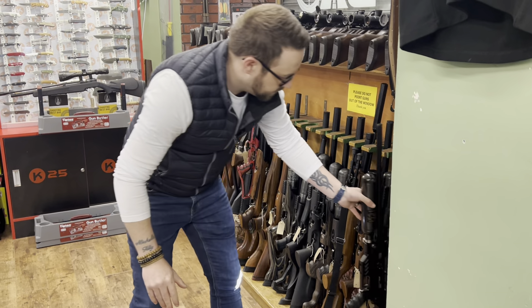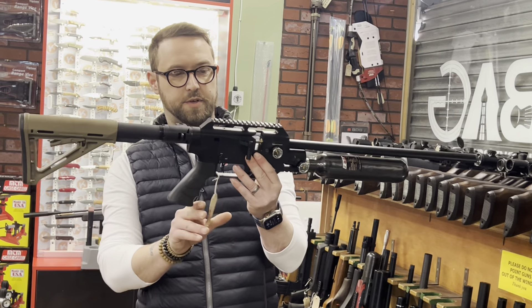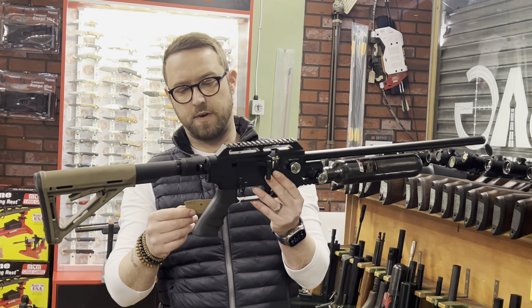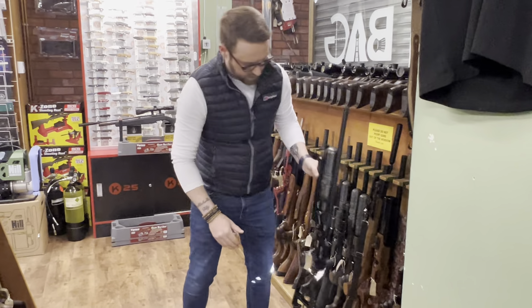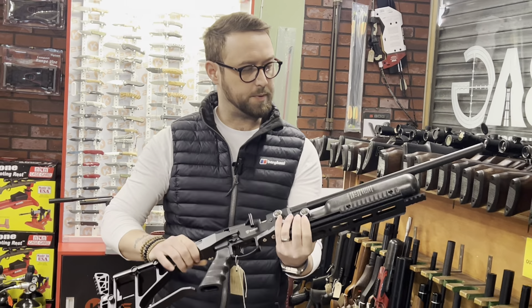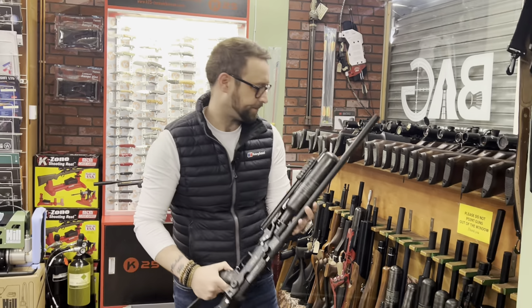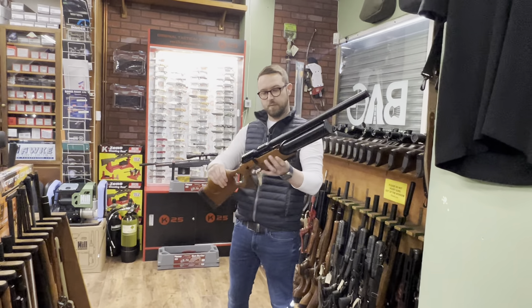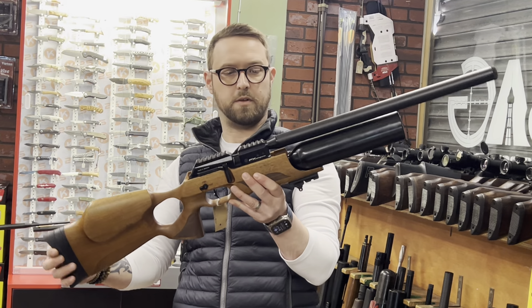The FX Dreamline Tactical with a foldable adjustable stock and carbon bottle in .177 at £980. Another FX Dreamline Tactical — foldable stock, extra rail at the bottom, couple of Picatinny rails at the side, .177 at £1,100. FX Crown Mark II in walnut, .177, at £1,000 — what a gun for a thousand quid.